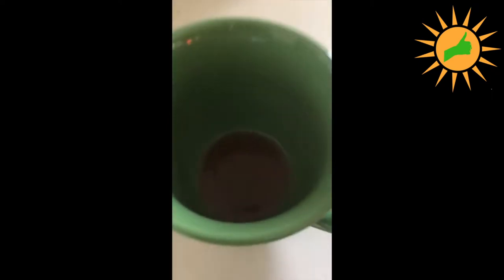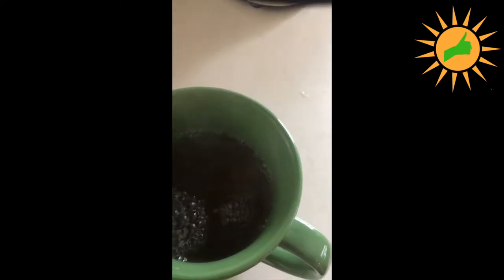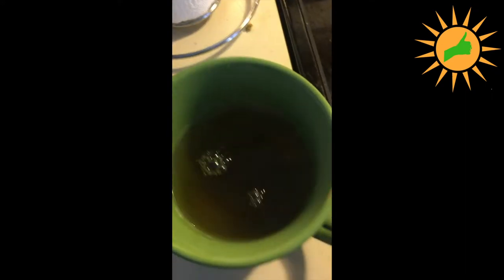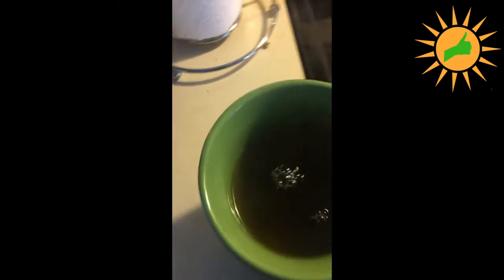I've got my cup right here with the agave nectar on the bottom, and that should dissolve nicely with the tea itself. I knew I was going to lose a little bit of water to evaporation while boiling, but there we go — that's lemongrass and mint tea from the garden. Easy peasy — you can see it has a nice little dark tint to it.